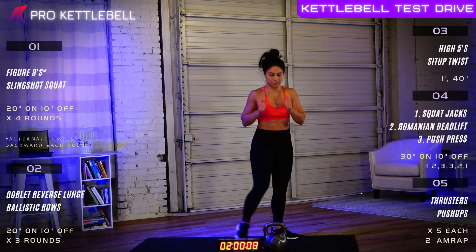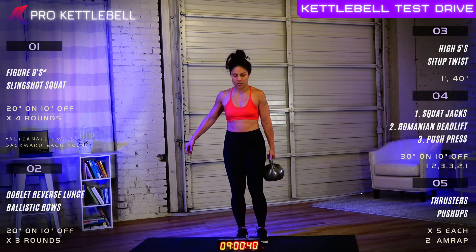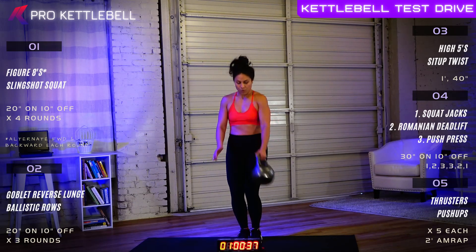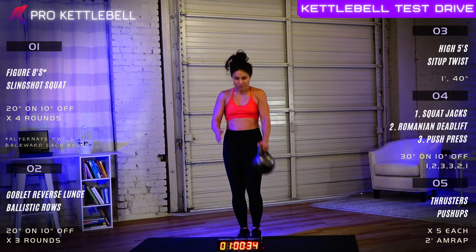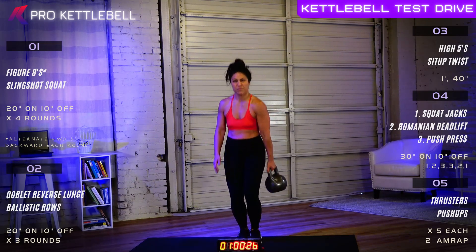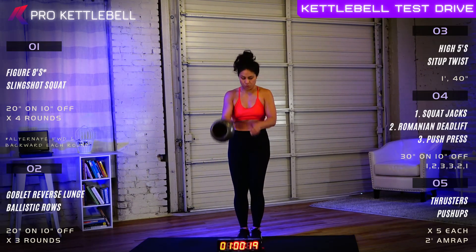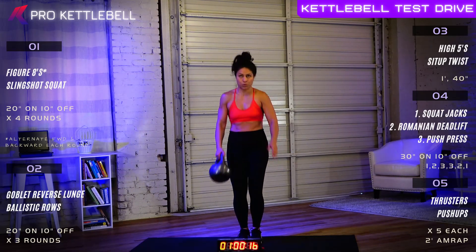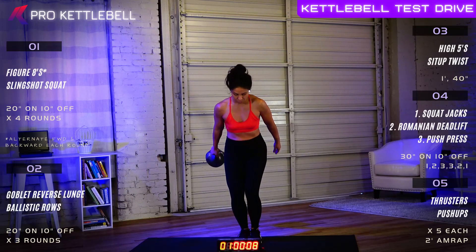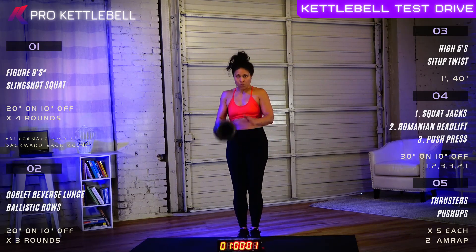All right, ready for round number two? It's only 40 seconds per exercise this time — 20 seconds each side on the high five. In five, four, three, two, one, let's go. High five — clap your hands with that kettlebell. Good job. Three, two, one. Safe switch. Good switch. Nice work. You're hitting your quads, your glutes, your biceps. Four, three, two, and one. Great job.